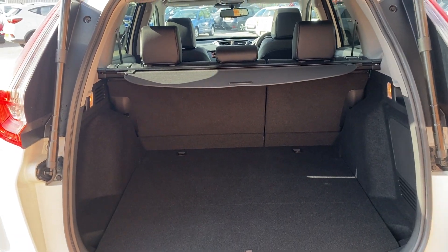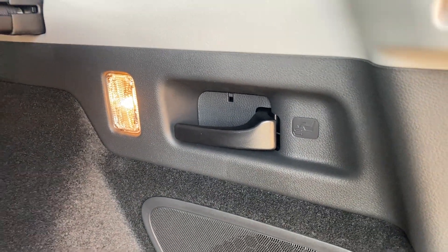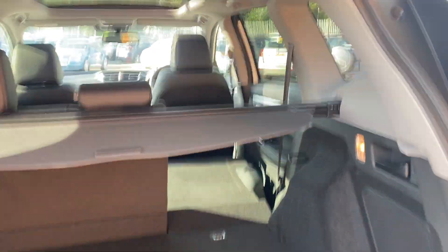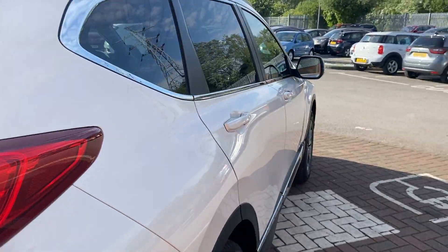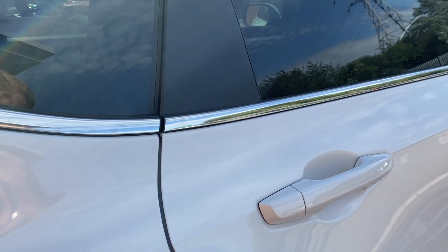There's plenty of room in there. You've also got a little lever each side to put the back seats down. Just pull that and the seat drops straight forward. You've also got a little button on there — you can hold it, set the height, and when you let go it'll stop where it's at.